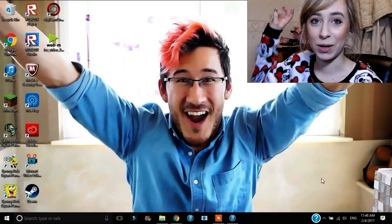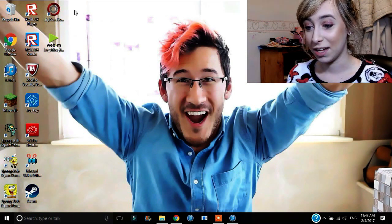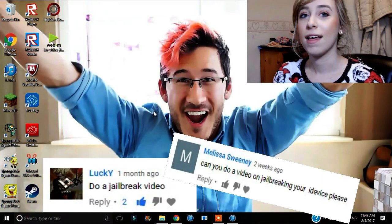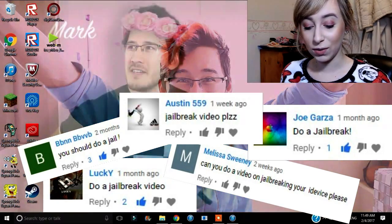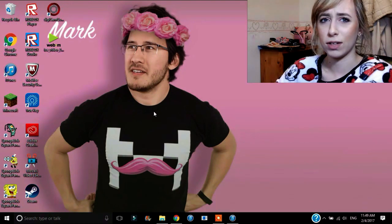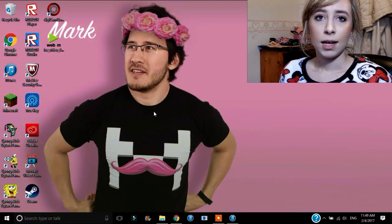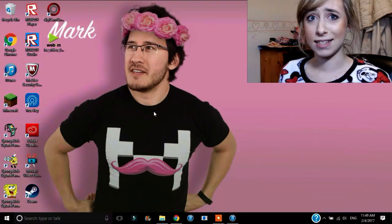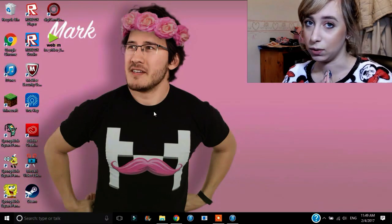Hey guys, I'm Stephanie and welcome to the channel today. As you can see, Mark is pretty excited right here. We're going to be doing this jailbreak video that so many people have requested. So let's get started, and sorry for any background noise — probably Mr. Charles over here. He would be in the other room but he's been sick these past few days, so he's going to be in here munching away on his food or sleeping.